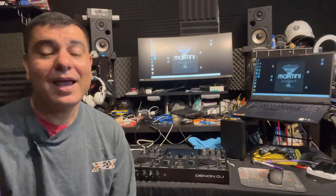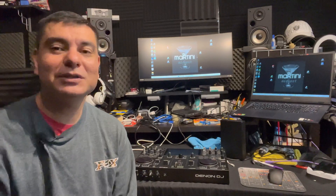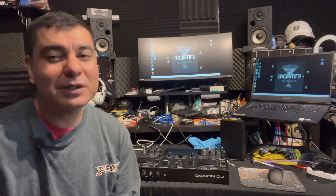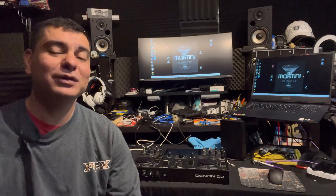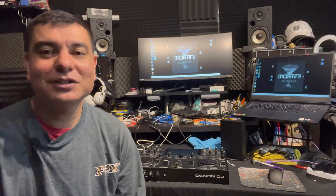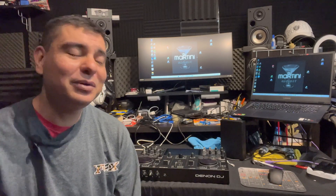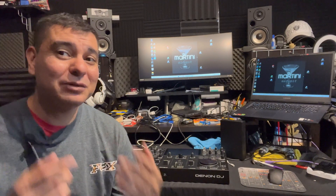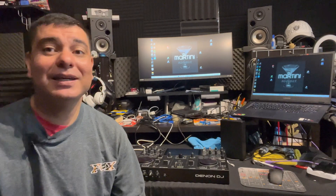Thank you so much for tuning in — it's DJ Martini Midwest Reviews and tutorials, which this kind of will be. I'm going to show you guys how to get Virtual DJ on the Denon DJ Prime Go and how it quickly works. If you've never tuned in, please like, subscribe, and share. I'm trying to get up to 10,000 subscribers. I like to review items, do positives and negatives, do all the research so you don't have to, and leave some links in case you're interested in products.